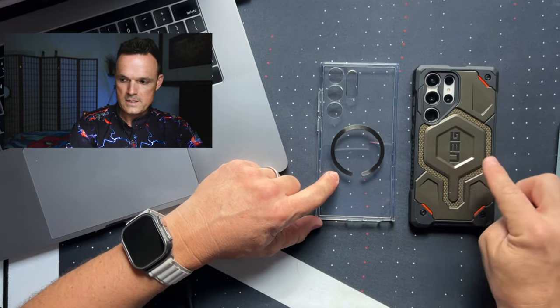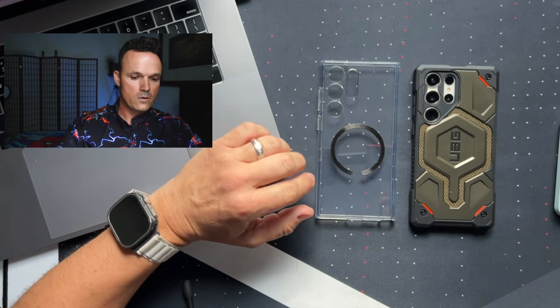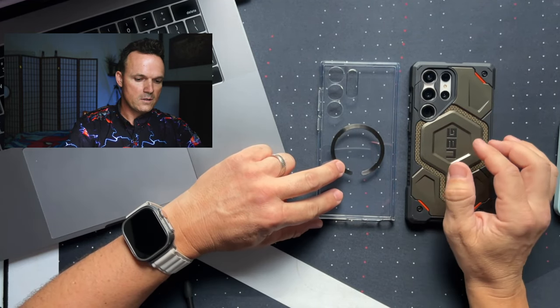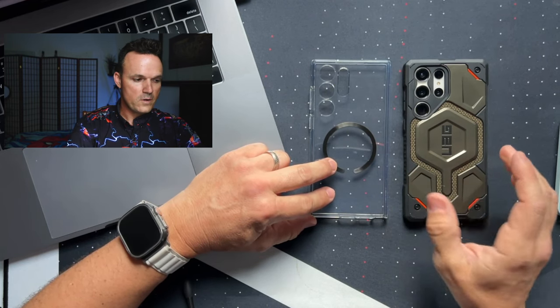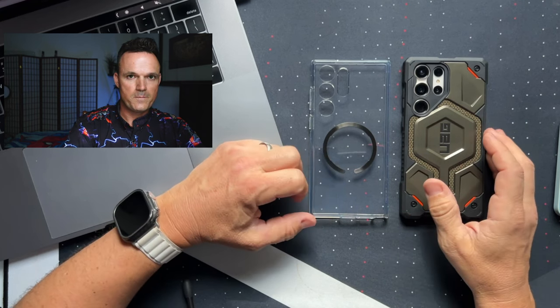I'll put a link to all of these cases down below. This is the Monarch Pro and it's $99.99. I'll leave Amazon affiliate links down in the description. Like and subscribe if you haven't already. My name is Mike and this is Something Mobile. I will see you guys in the next one. Take care, bye.